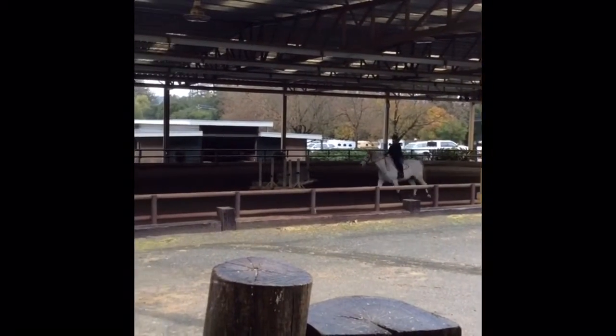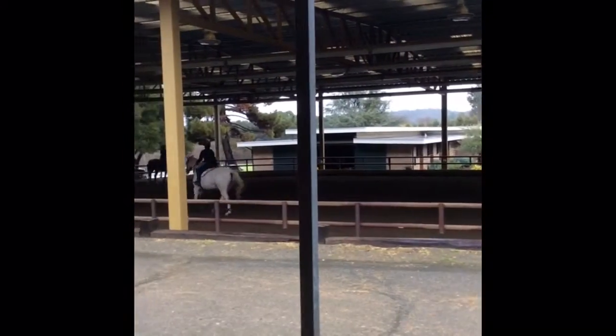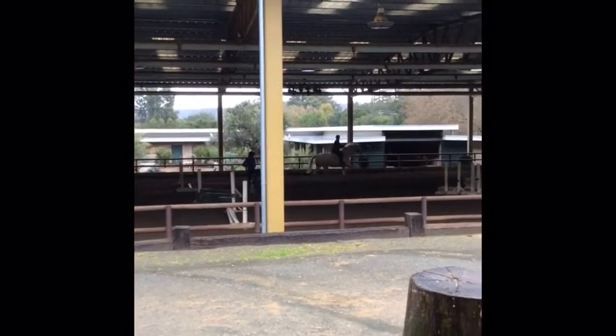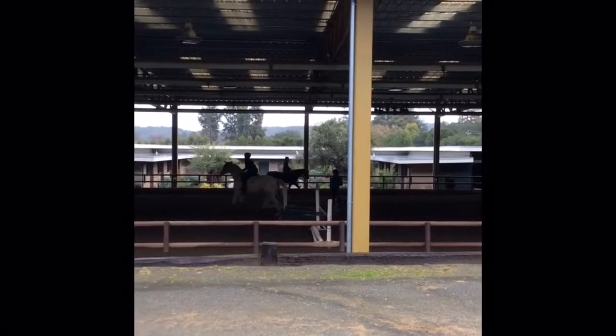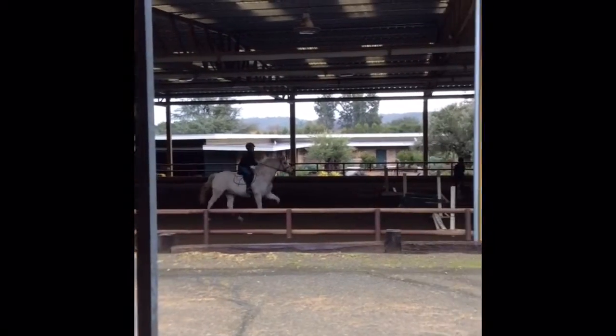Here we start working on some canter poles. We have a little course of like three of them set up. We definitely need more leg over this first one so he kind of hesitates there, but then he gets going after that. We also definitely need to work on my turns — as we go for our third pole I make a really, really inside turn. As we come off this last pole you can see I'm struggling with my lead change. Mercury does no flying lead changes, it just takes a lot of effort to get them from him, so I had to do a simple change in order to get that one.